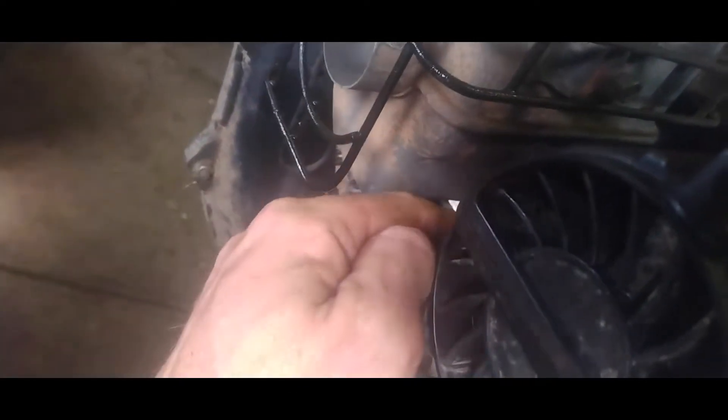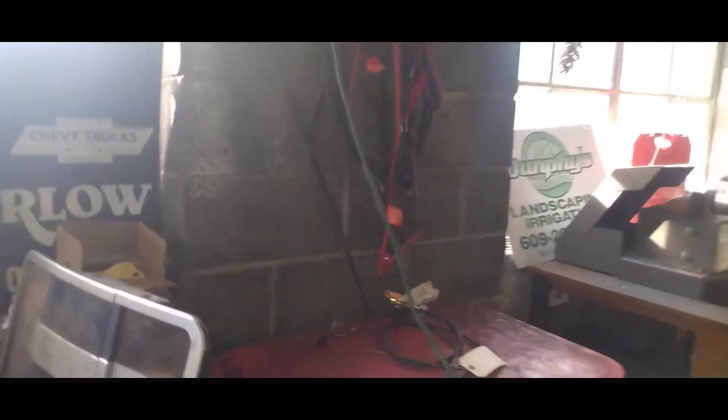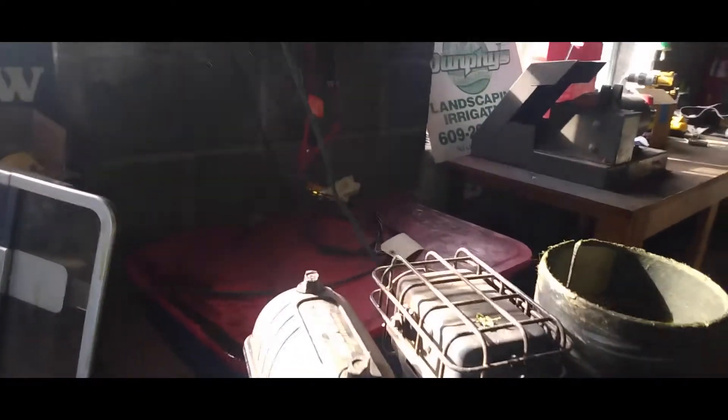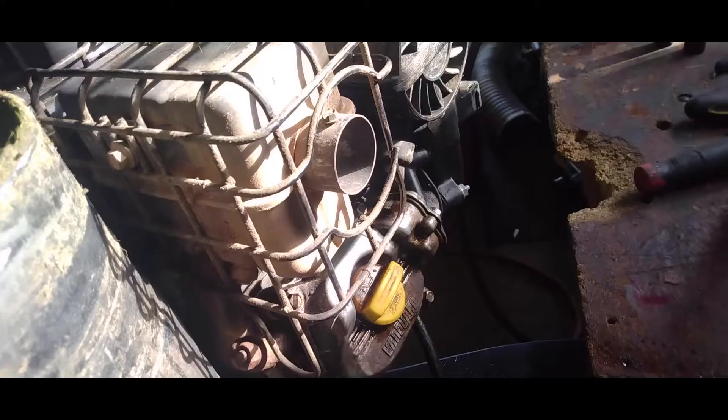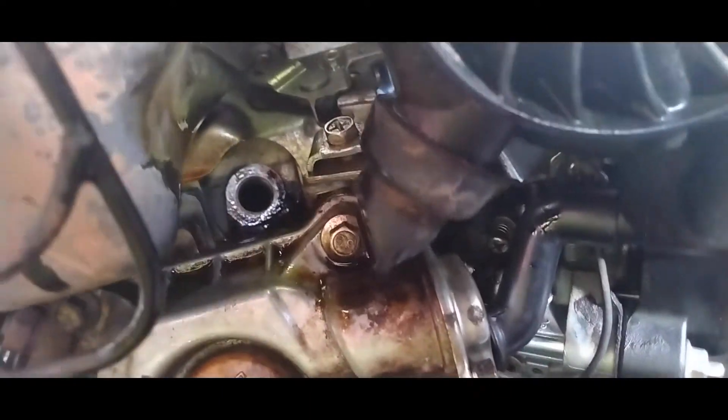I pulled the wire, took the plug out, and this is what the oil looks like coming out of it. The reason it was stopping in its tracks is because it was filled with oil — it was just compressing in there and it wouldn't allow the motor to turn. So I came over to the carburetor.